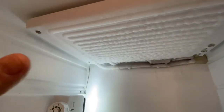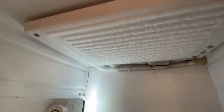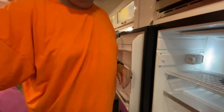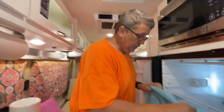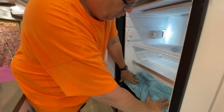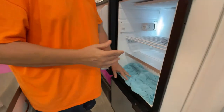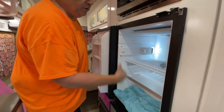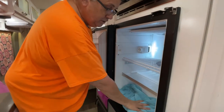All you have to do to defrost it is get a towel, because it's gonna have a lot of water. Depending on how thick the frost is, you might have to put a couple of towels here, because as that melts it's gonna drip, it's gonna fall down here.